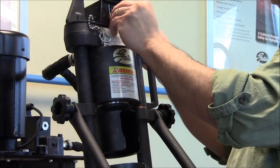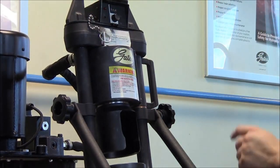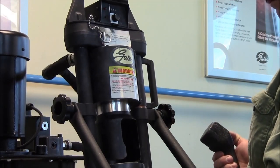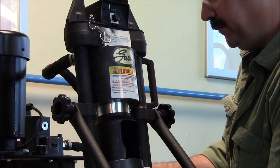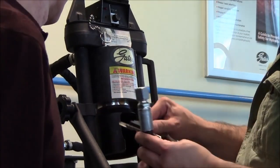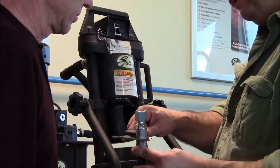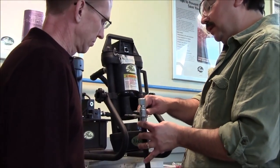Replace our button. Then we're going to crimp up another assembly and double check it. Zero out your calipers, 180 degrees apart, halfway down. And you see we're at .995. So we're right within tolerance and we're good to go.